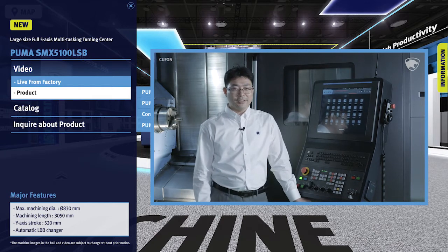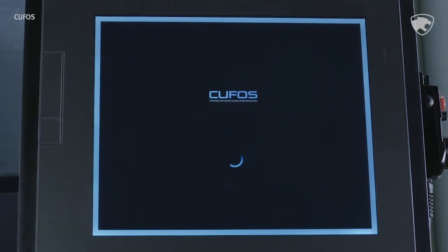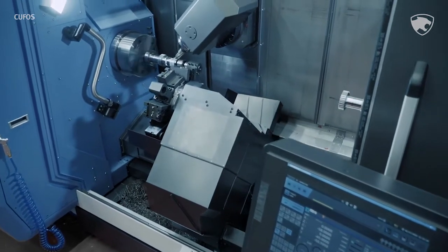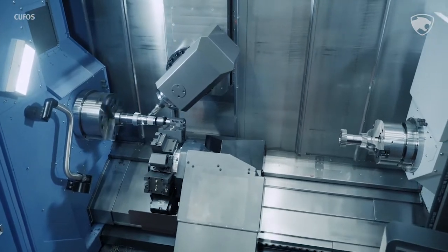Welcome to Doosan Machine Tools. My name is J.M. Bach and I'm on the R&D team at Doosan Machine Tools that worked on creating KUFOS. The new KUFOS operating system was developed to provide an intuitive, user-friendly screen and increase user convenience. KUFOS increases the productivity of your machine and helps operators minimize errors in their day-to-day operations.